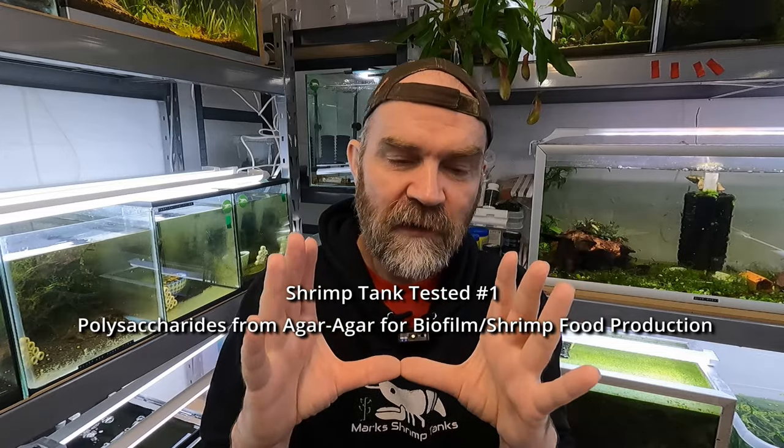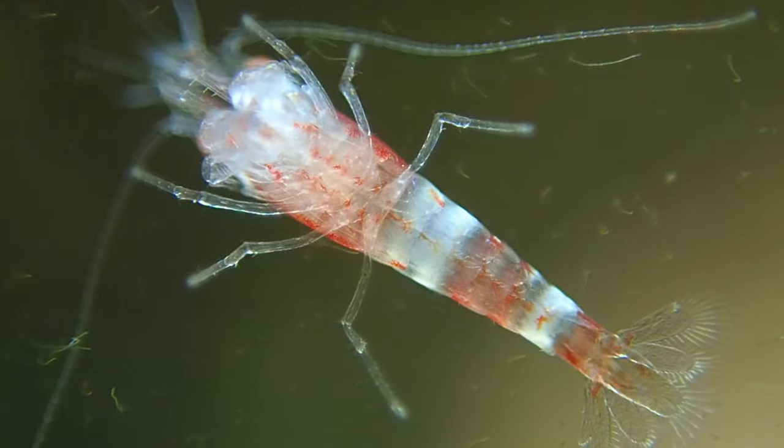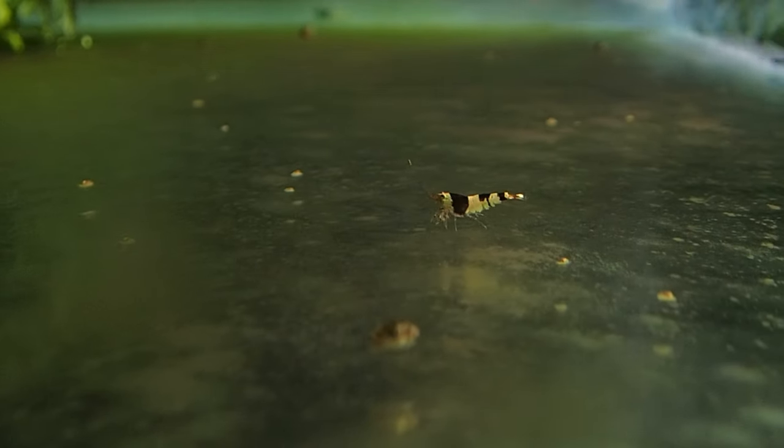If we can manage to increase the biofilm then we can increase the algae build-up on the sides, and therefore we should be able to increase our baby shrimp survival. It's one thing I've always struggled with — trying to get enough biofilm in my tanks. Before, when we were doing our lactobacillus dosing, there was a big boom in the green walls; this tank over here was very evident, all the walls went super green.